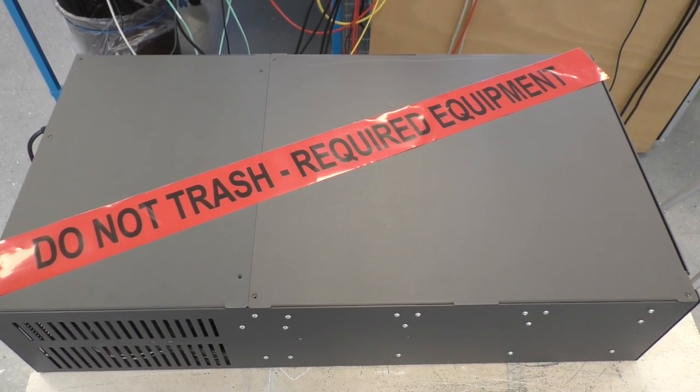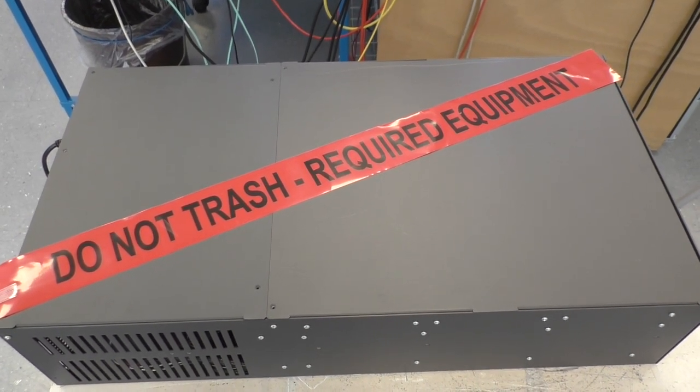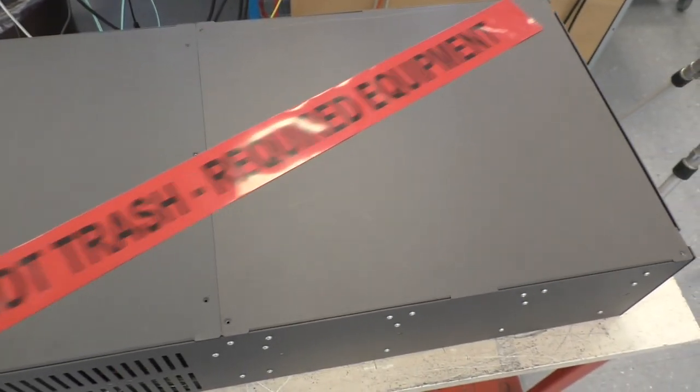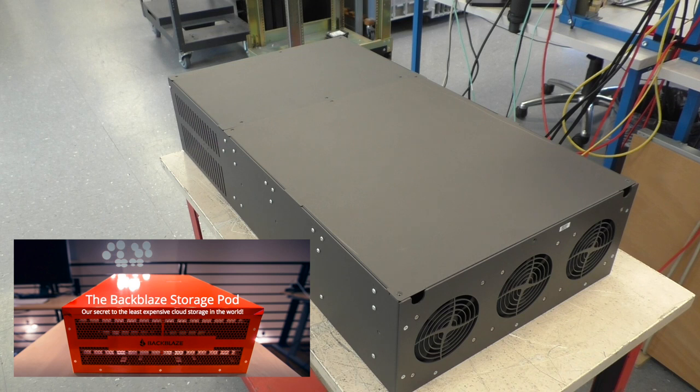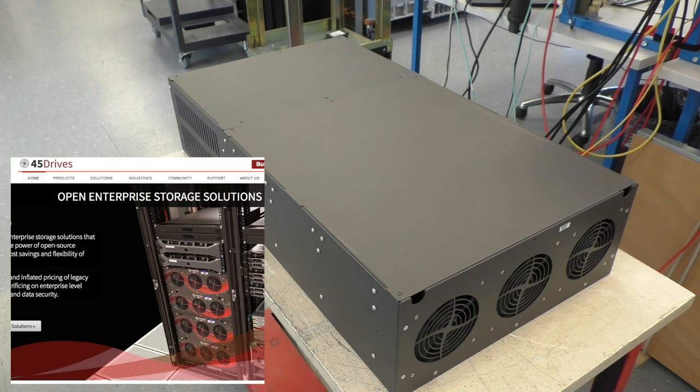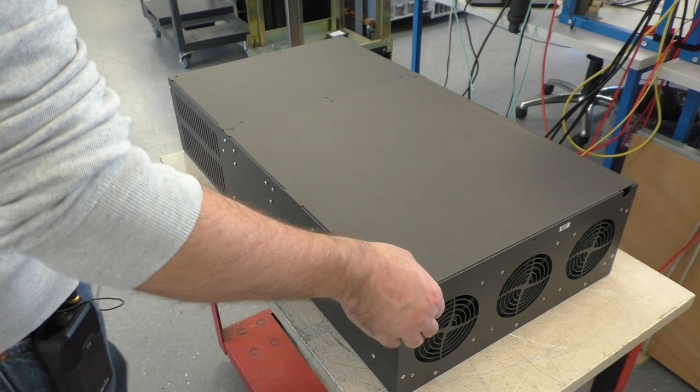Hi, I'm playing with junk again — and as usual, this is not really junk, it's pretty expensive and pretty interesting. I'm talking about this 45-drive enclosure called the Storinator 45-drive storage pod. It's not very clear who the actual manufacturer is — I have the name Backblaze and the name 45drives.com — but that doesn't matter, we'll have a look inside anyway.